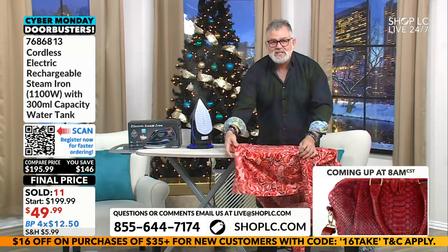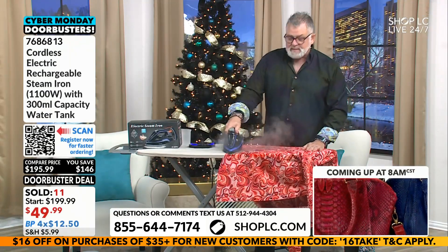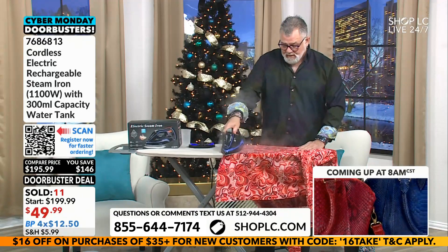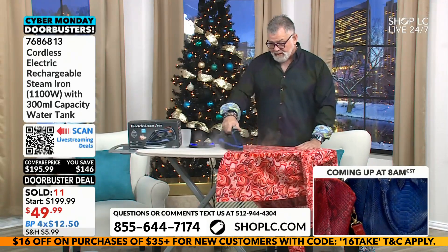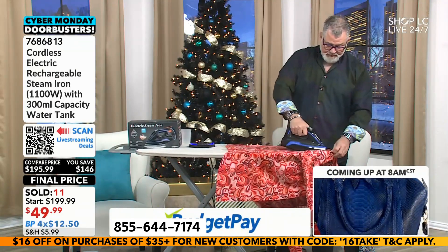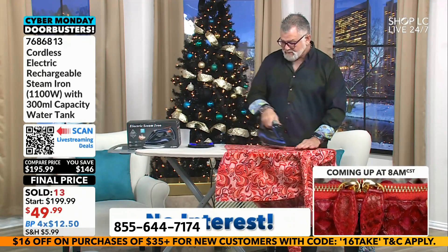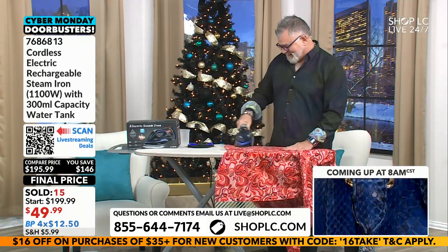Come on in, ladies and gentlemen, because when these are gone, they're gone. $49.99 — this price is incredible. Look at that budget pay. I know this isn't a sexy gift to give somebody an iron, but you know those people that come to your house that always look like they just rolled out of bed? Maybe encourage them — show them how good they can look if they iron that shirt for a change.